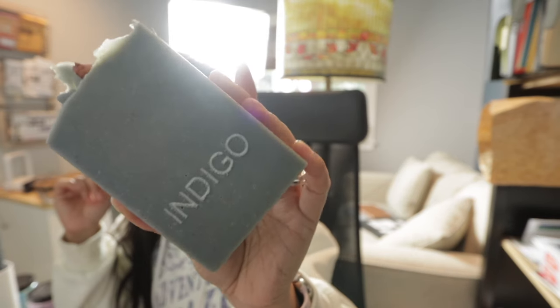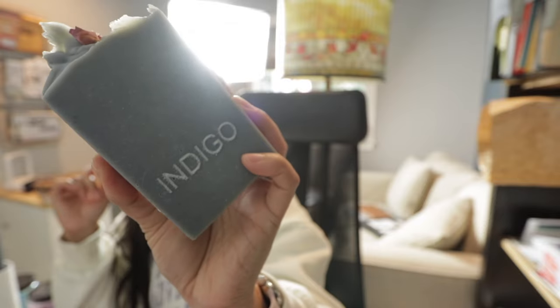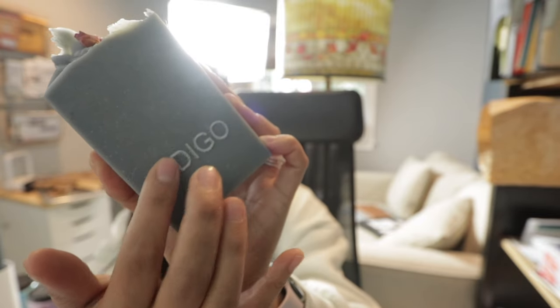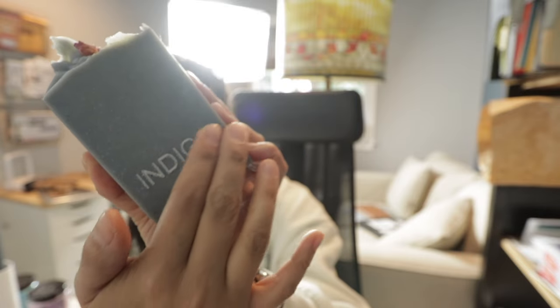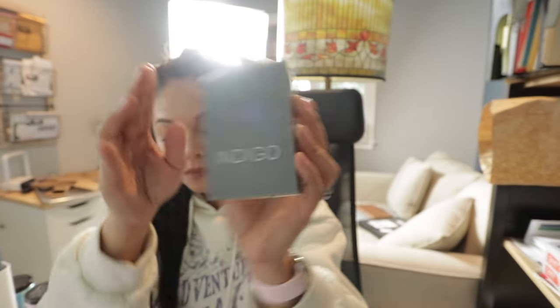Here is the result, and yes — you can definitely engrave soap using the WeCreate Vision. It's a pretty clear engraving and it looks really good. So let's go ahead and engrave the other two colors. I'm not going to change the settings to see if it gives equally good results, even though with the XTool F1 I had to adjust settings depending on the color of soap.